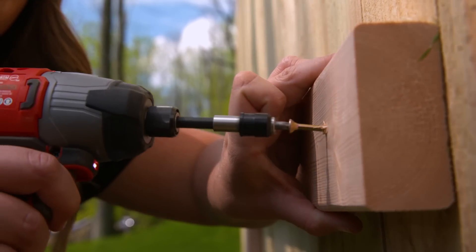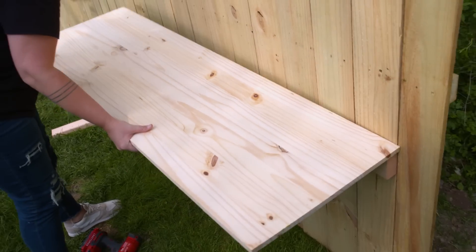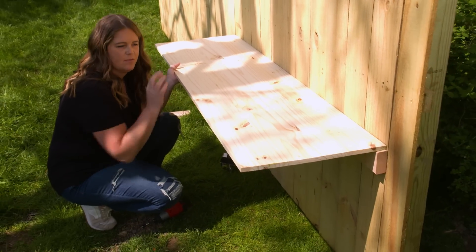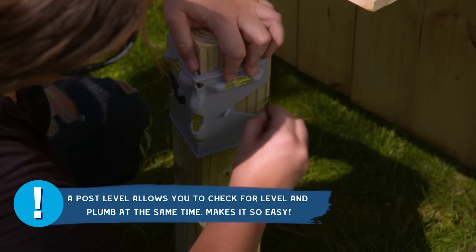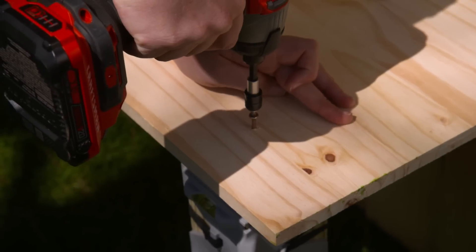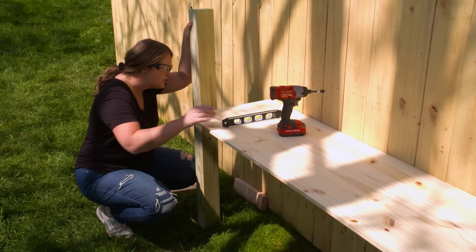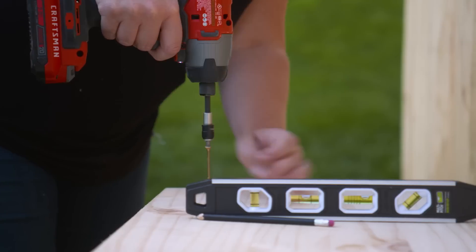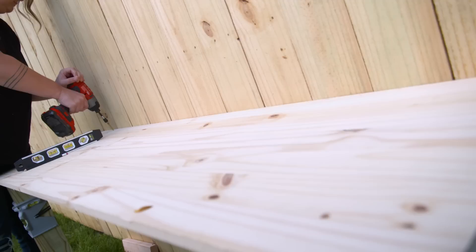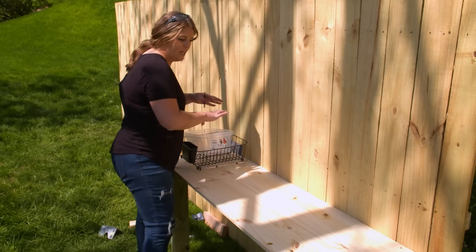Now I'm installing another 2x4 onto the front as a true ledger board to hold up the countertop. For the front legs, I'm using leftover fence posts cut down to size. A post level is really helpful here to make sure the countertop and post are level in all directions. I put a screw down through the countertop and into the back of the ledger board, then double-check levelness on the other side before securing.